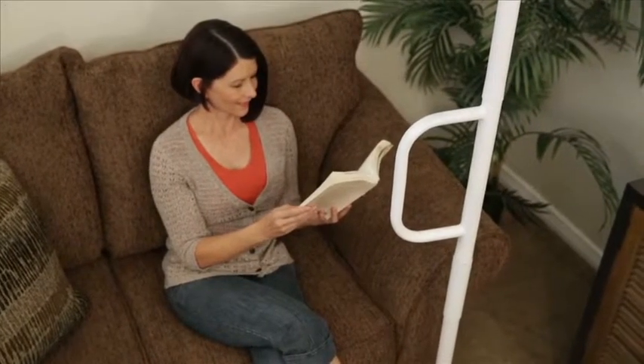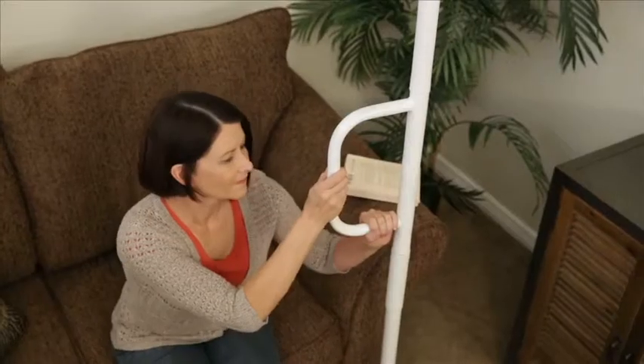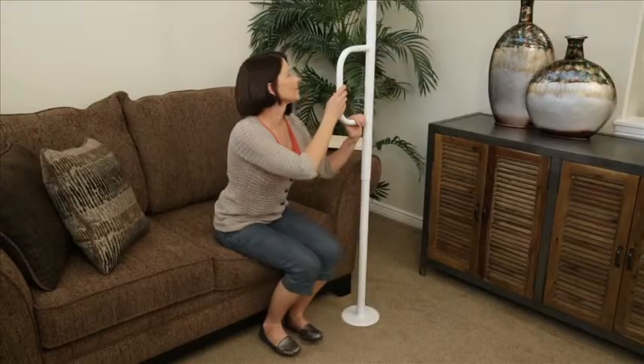If you or a loved one is having difficulty standing from a couch, chair, bed, or toilet, the AbleLife Universal Floor-to-Ceiling Grab Bar can help you stand with confidence. Whether you're recovering from a surgery or have limited mobility,